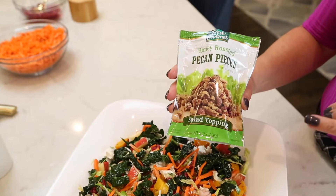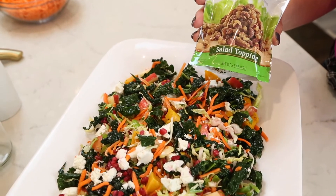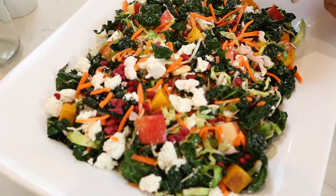The only thing left to add to this sea of gorgeousness is some honey roasted pecan pieces. You can make your own candied pecans if you have time, but I find that these are just as good.